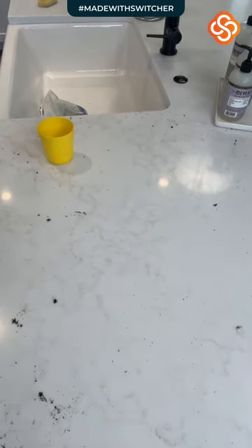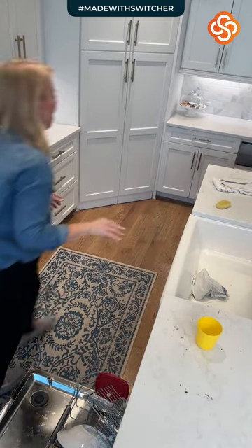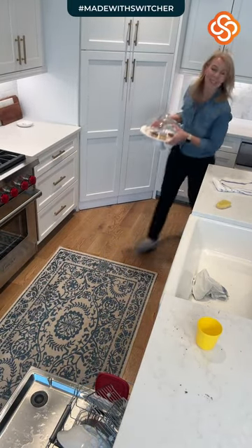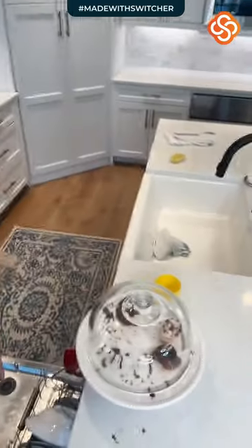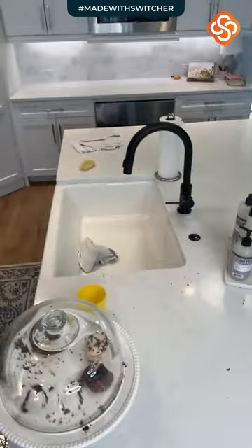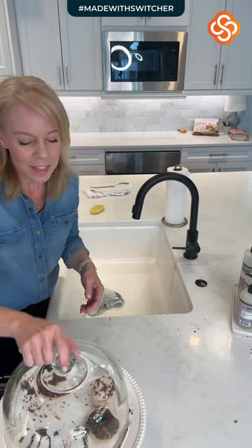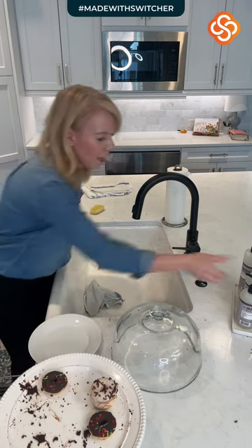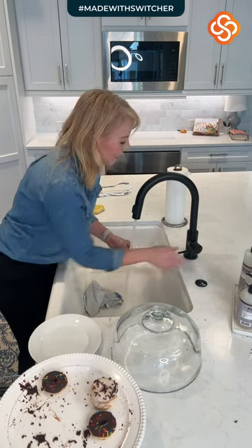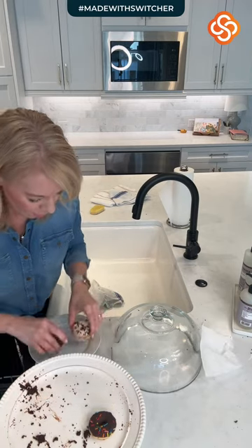I'm going to unplug my glue gun so I don't make a big mess. Here is my kitchen disaster — it's not really that bad but this is my day to do it. These are like four little sad donuts that have managed to make it through the week. I'm going to wash this plate off because it's disgusting. We're going to do the sink last.